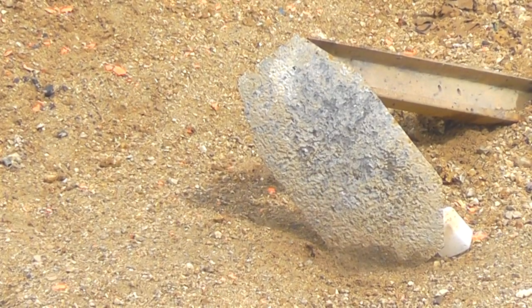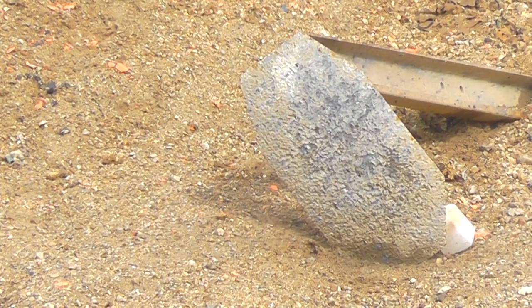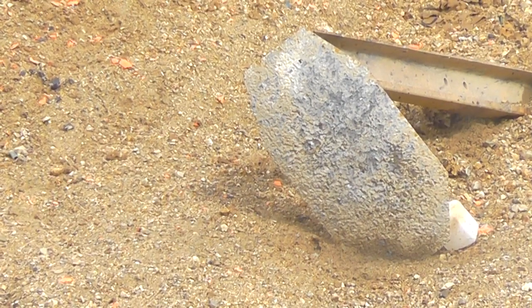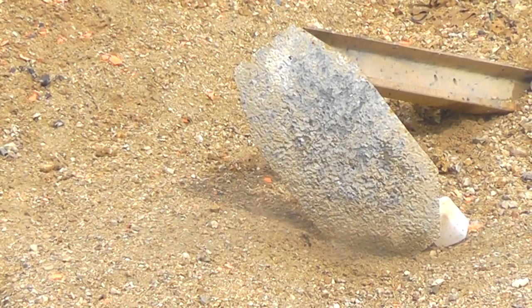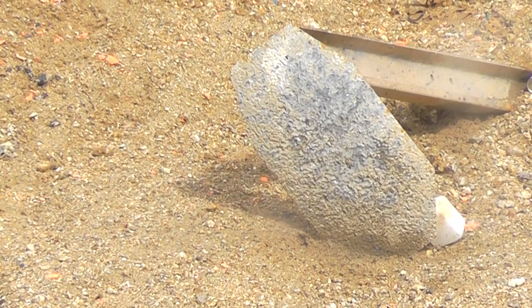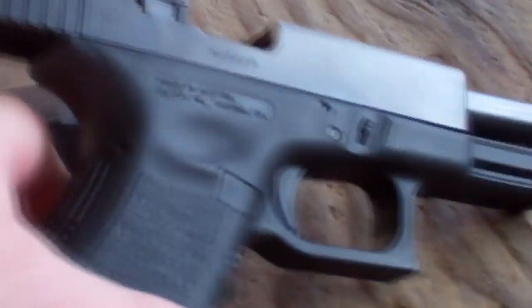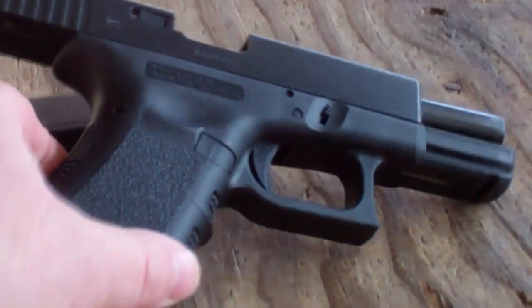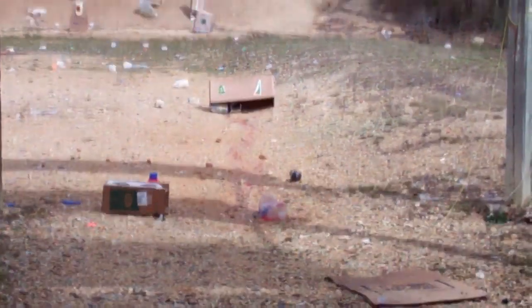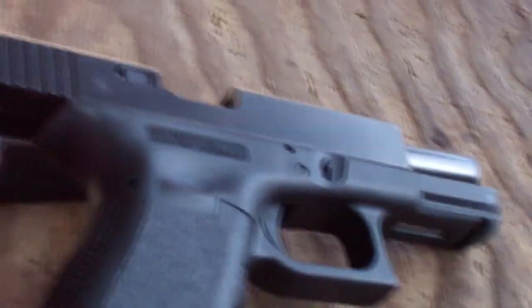Hit! Hit! Hit! How many do you think I hit, Alex? Like six or seven. That's not too bad. So that was at about 70 yards — that metal plate. I hit it a few times. Old faithful, baby.